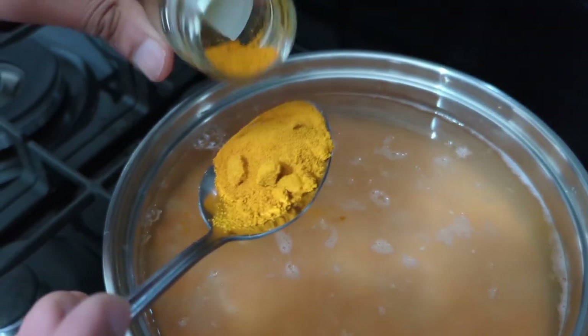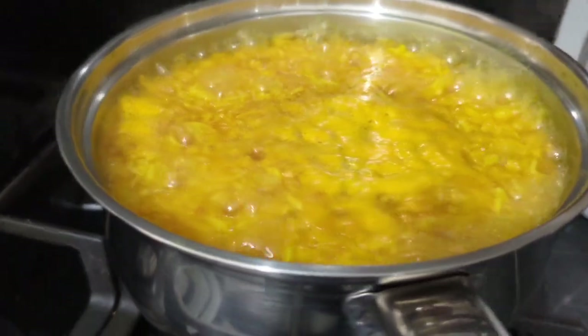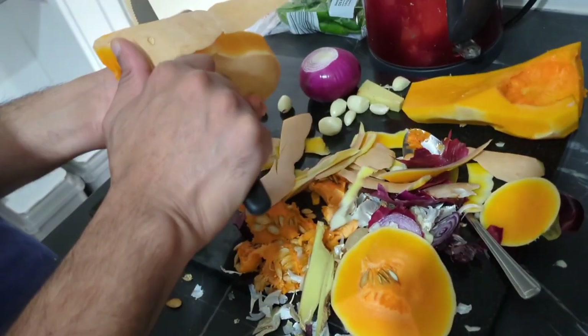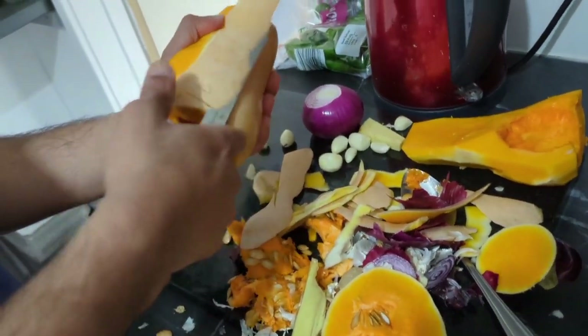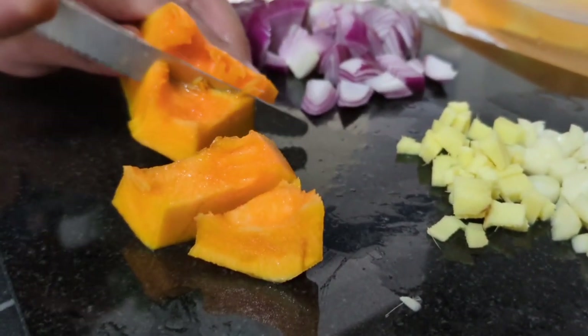Whilst that's boiling we're going to chop. We're looking to let this boil for about 45 minutes and in the meantime we will be chopping all these vegetables up. You can keep them fine, you can chop them big — it's completely up to you.